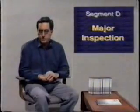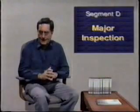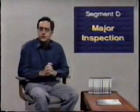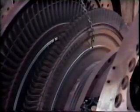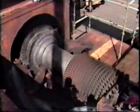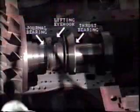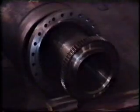So far, we've looked at inspection procedures for the combustion section and the hot gas path. Now we'll move along and see what's involved in a major inspection. The major inspection includes the combustion and hot gas path inspections, together with a complete disassembly and inspection of the compressor and turbine, including stator and rotor components, the main journal and thrust bearings, couplings, and other related parts.